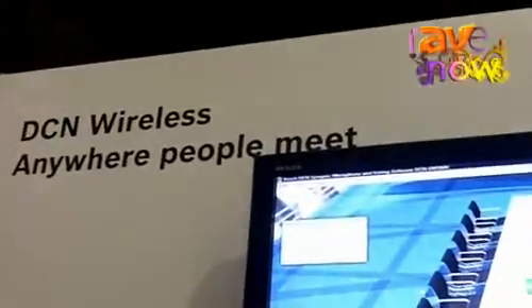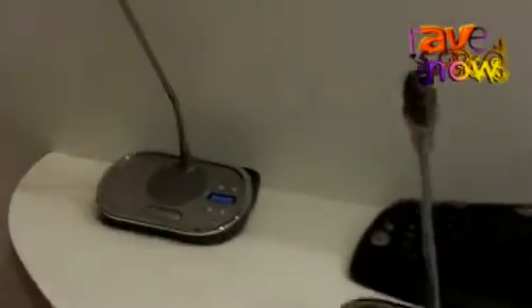Hello, my name is Murat Kiskinkic, product marketing manager for conference systems in the EMEA region. I want to tell you about our DC and wireless system. The DC and wireless system is ideal for historical locations, for example, where you are not allowed to drill holes.